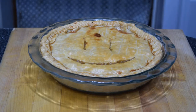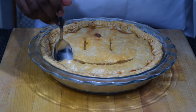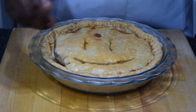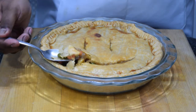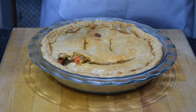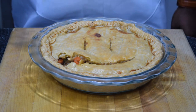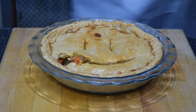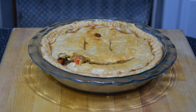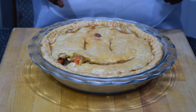Now let's do a little taste test. See how flaky that crust is — see how easy that breaks apart? That's what you want to see. Nice gooey filling, crisp peas. It's hot, don't bite it right away, let it cool. And there you have it — you cooked a delicious chicken pot pie for about under eight bucks. See you next time!